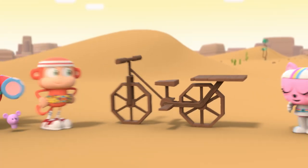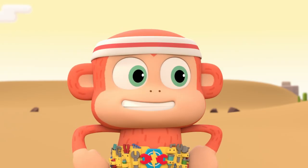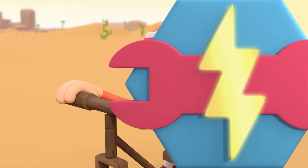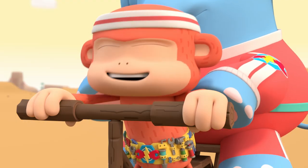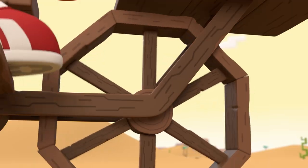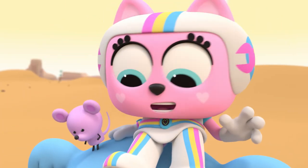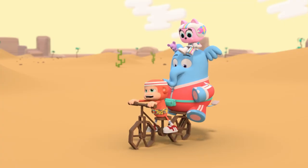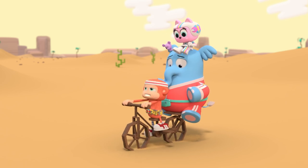Ta-da! A bicycle! This bike's a beaut, Rainbow. Fix-It Force, time to put these pedals to the metal. All aboard! Here we go! Go, Chico, go! Don't stop now!